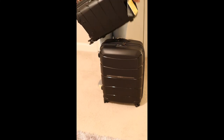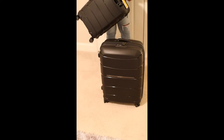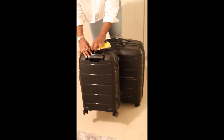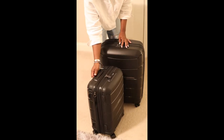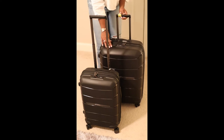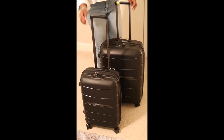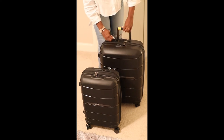Here's both suitcases — I have a medium and I have a small. They each have a handle on the side, so if I wanted to carry it like this I could. They are not heavy. They do have locks on the front — the small one has locks here. Everything is set to zero right now. And then you just move that open and it opens here. I'll show you guys the inside.